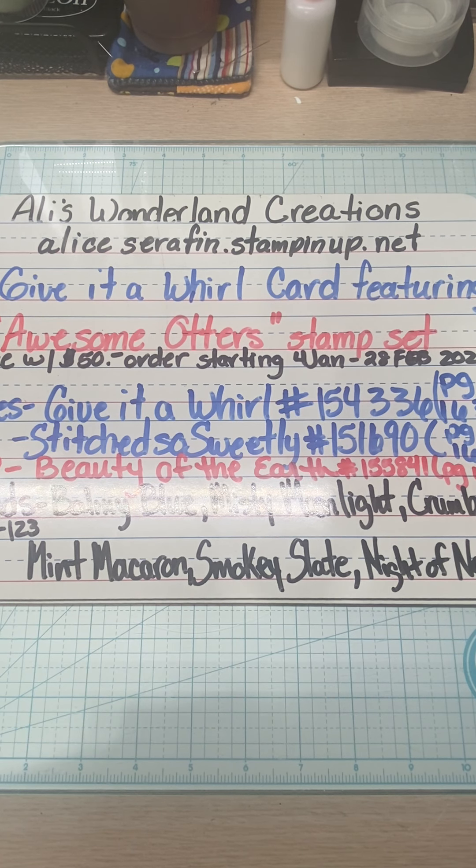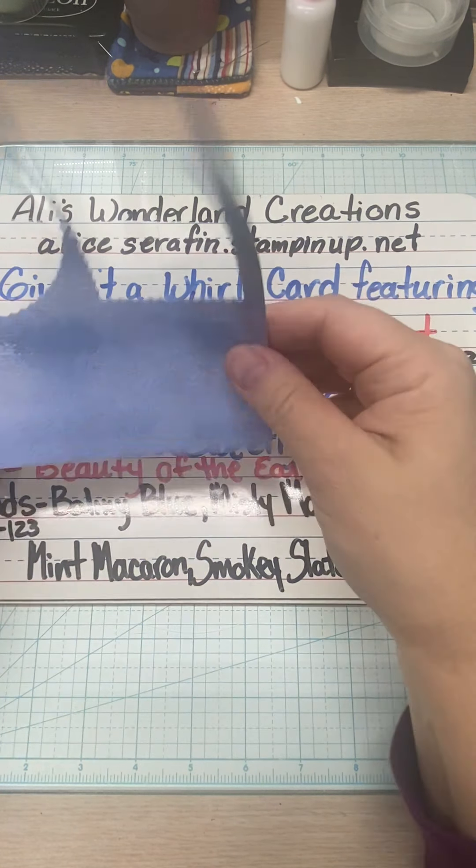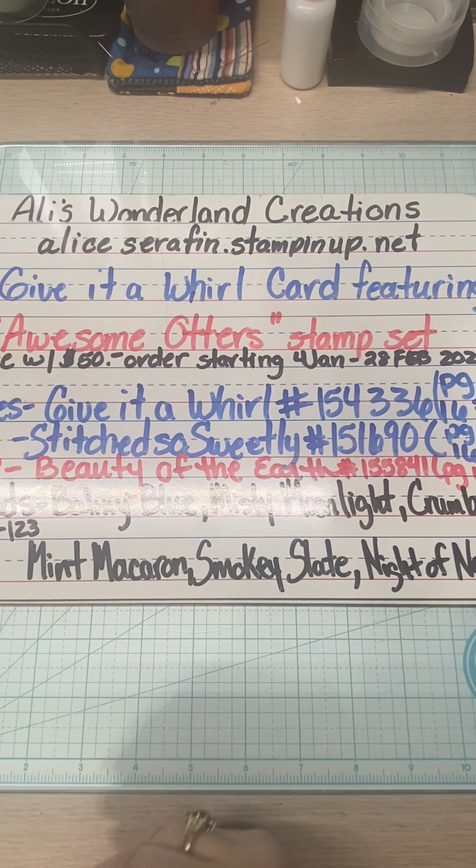We are going to be using the Beauty of the Earth paper — this one here, because it makes me think of water. We are also going to be using blends, just a little bit. This is not hard to color. We're going to be using Balmy Blue, Misty Moonlight, Crumb Cake, Mint Macaron, Smoky Slate, and Night of Navy.